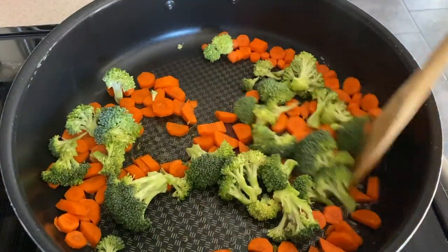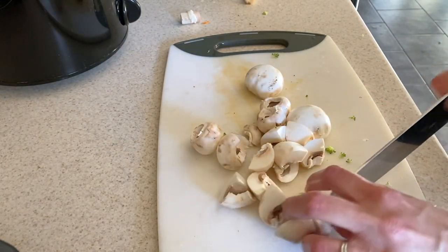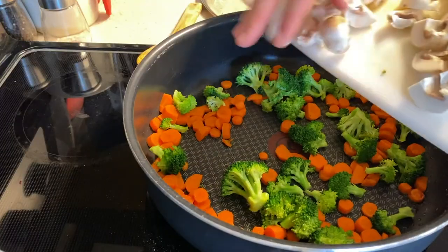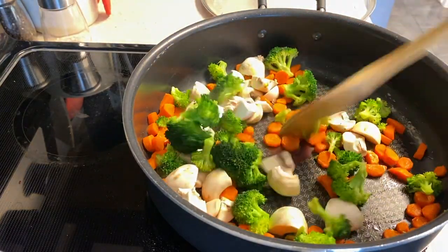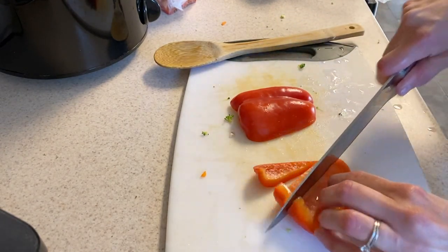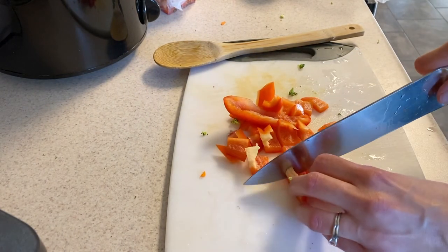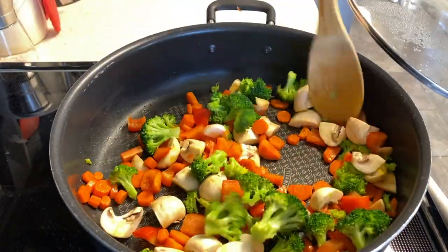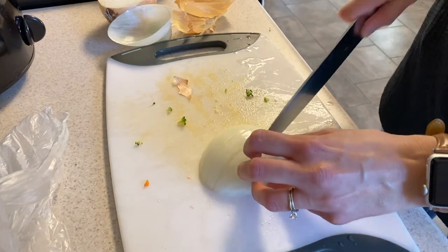Mushrooms — I love to cook with mushrooms, but I'm the only one in my family that eats them, so more for me! I'm just quartering these but you can totally slice them or buy them pre-sliced. Add them to the pan, give it a little stir, and cover it up. Next I'm cutting up some red bell pepper, but you can use yellow or orange as well — they're all very sweet. I usually don't cook with green ones because they're not quite as sweet. Add that to the pan, stir it up, and put the lid back on.